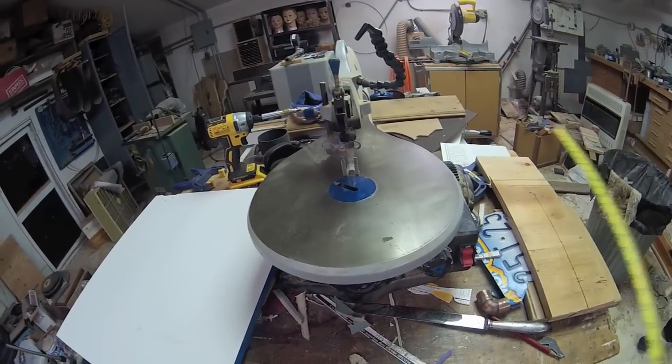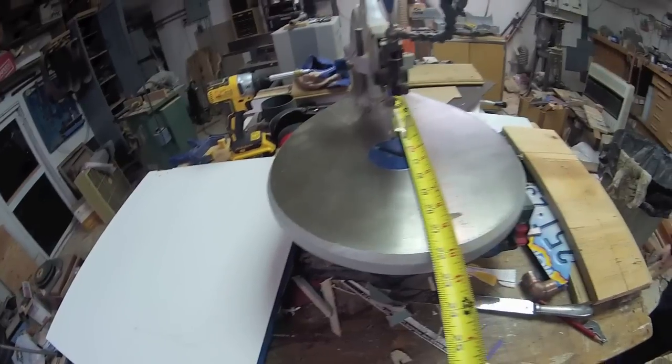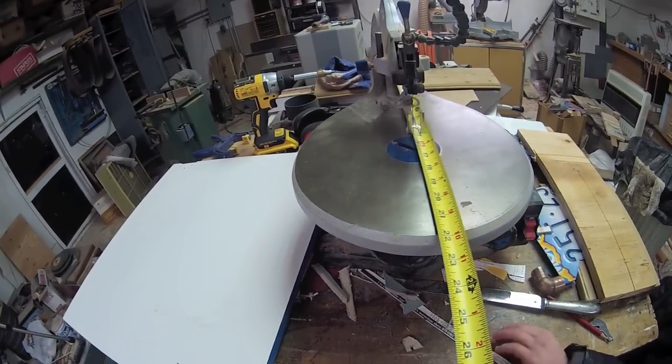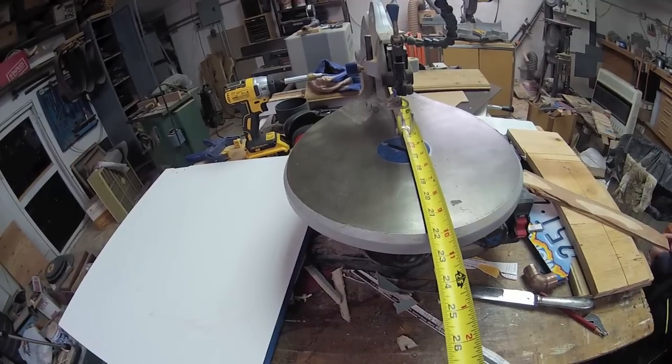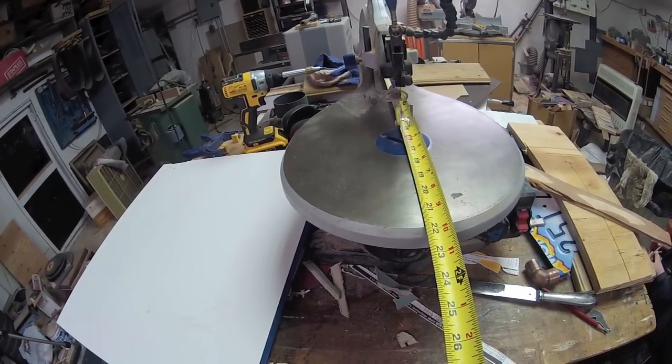You start by taking a measurement. You want to know from the very back of your saw all the way out to the very front — how long is it? In this case it's 22 inches. Then you're going to want to take a measurement of how far your blade is from the back of your saw. This one is 16 and a quarter.